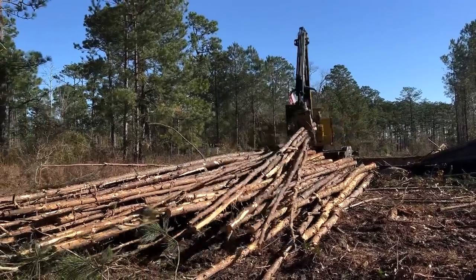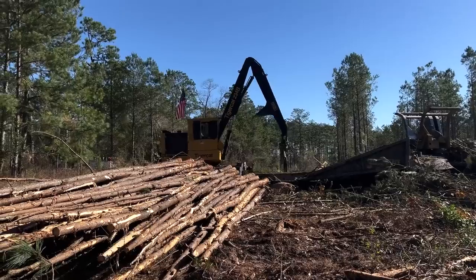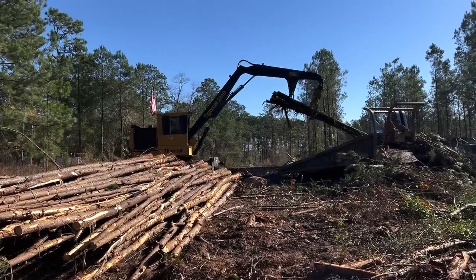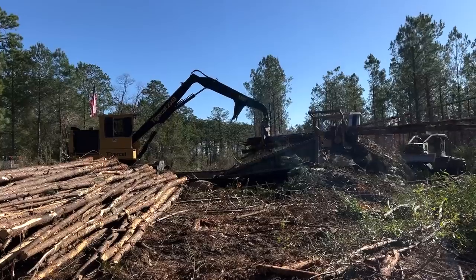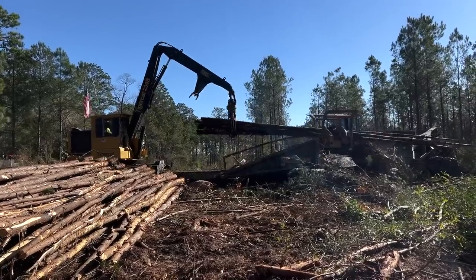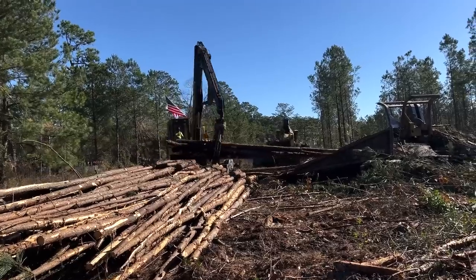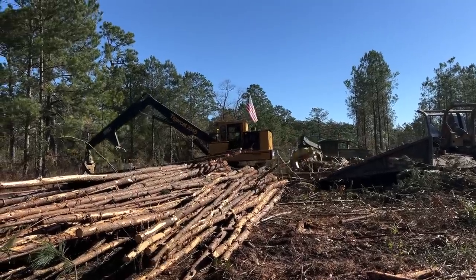And like that one limb you see sticking up right there, as he keeps piling wood on top of that pile, that stuff will come off. I'm impressed with it. It has its place. It's not an everywhere thing. It's definitely not made for 12-year-old first thinning, like what we were cutting a couple days ago, yesterday. But just a little bit older first thinning — that stuff that's grew well and has a little bit of size to it — I think it's the bee's knees.